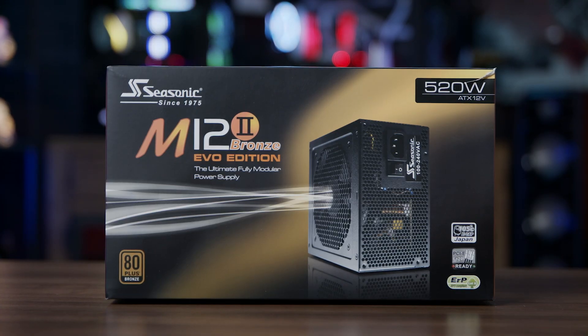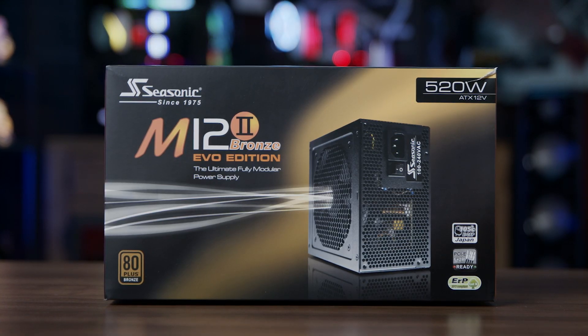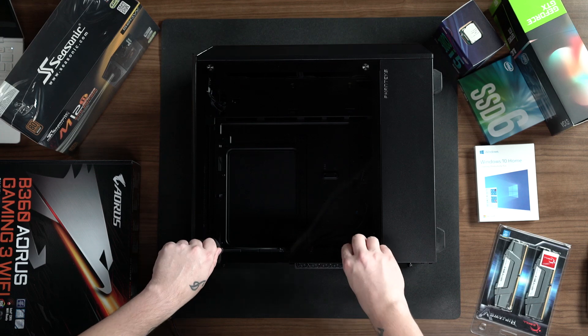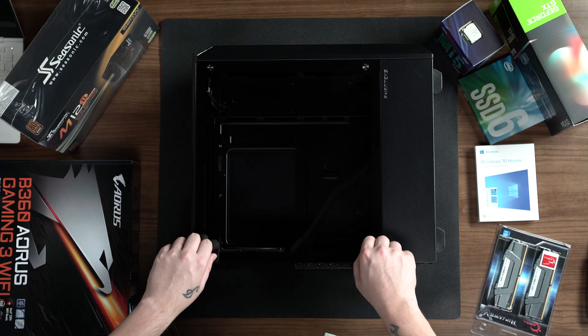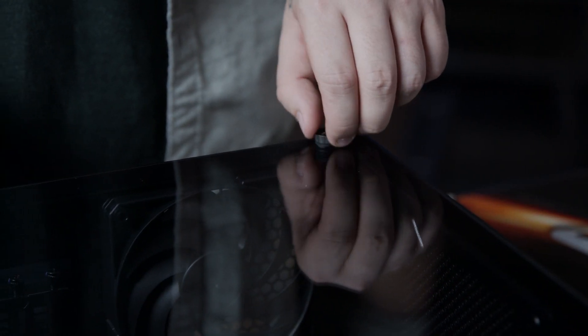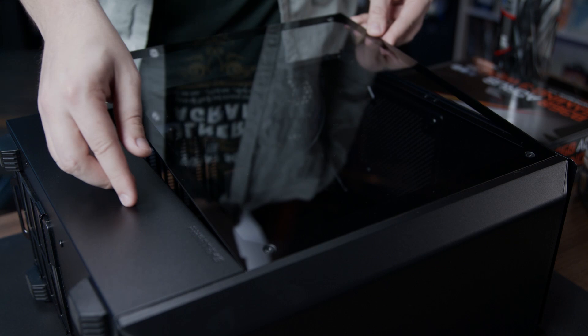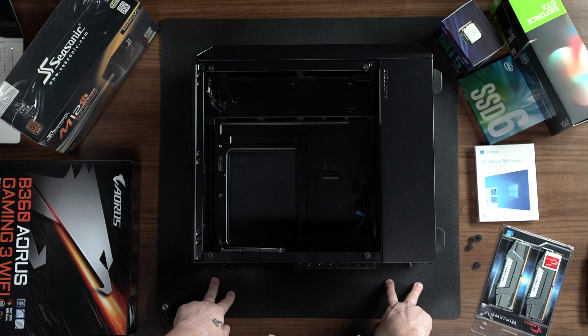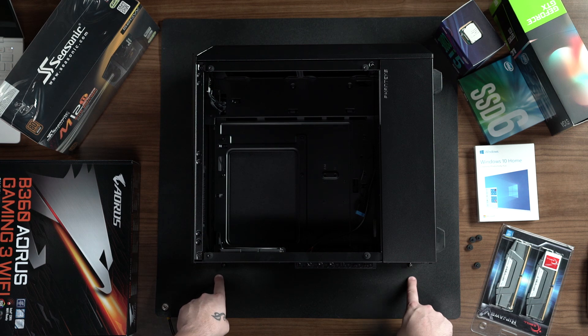We're going to move all of the other components out of the way for now and focus on unboxing the case and power supply. The first thing we're going to do is remove the four bolts that are holding onto the front tempered glass, then place the glass down on a flat surface. Then we're going to remove the two bolts holding on the case's back panel.